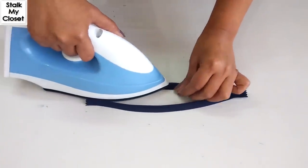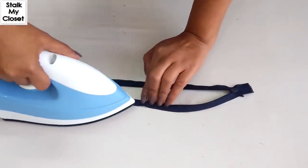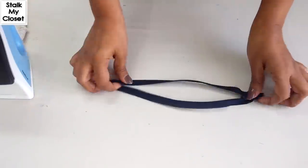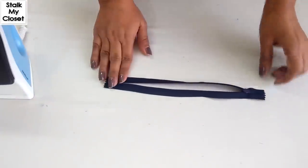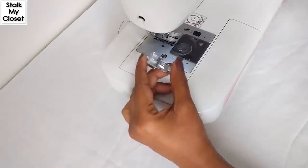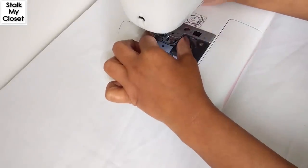Push away the teeth from the tape so that while stitching the zipper we can easily make a stitch as close as possible to the zipper teeth. Now to attach the zipper, I'm using a standard zipper foot. You can also use an invisible zipper foot.